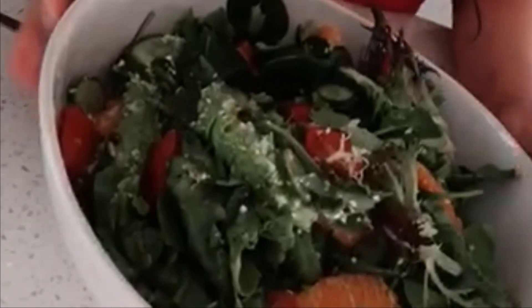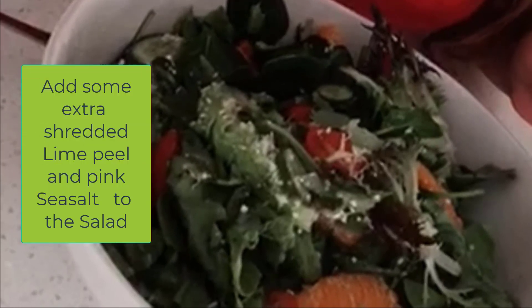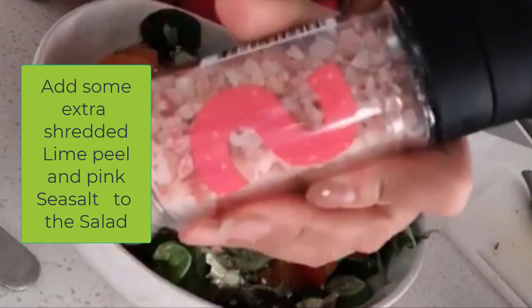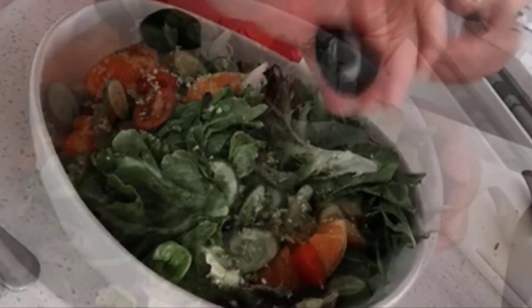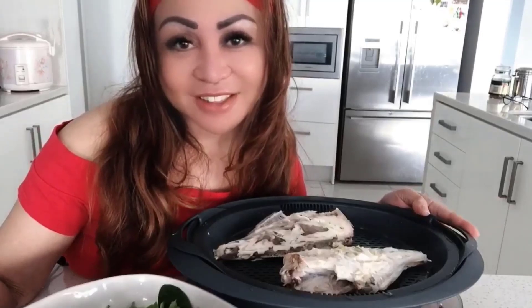The steamed fish is ready after my PEMF treatment, so I now prepare the salad by adding the shredded lime peel and a bit of pink sea salt. Steamed fish with lemon zest — my healthy lunch is finished!